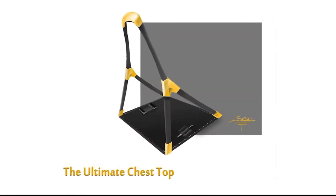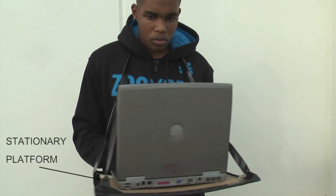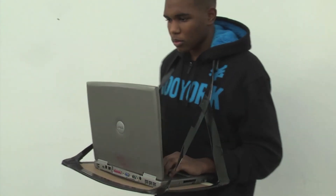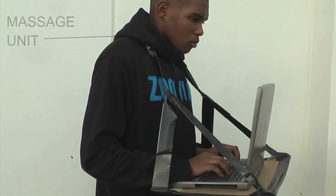Introducing the first generation Chest Top, created and designed by the Hillside High School Innovation Team. The Chest Top is an apparatus which gives the laptop user the ability to work while staying mobile in a standing position. Consisting of a stationary platform attached to the user by way of adjustable straps, it allows the user to conduct their business while having a sturdy structure to carry the weight of the machine.